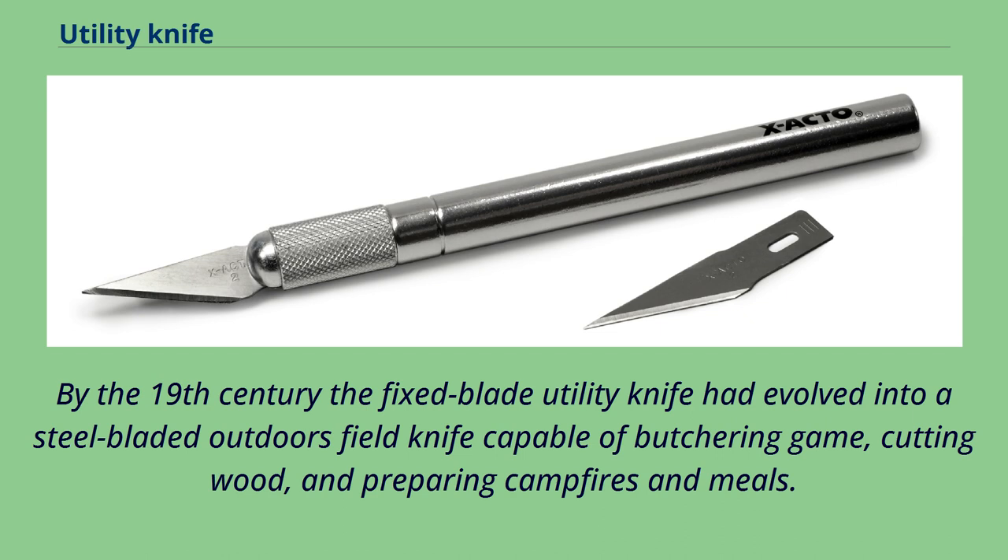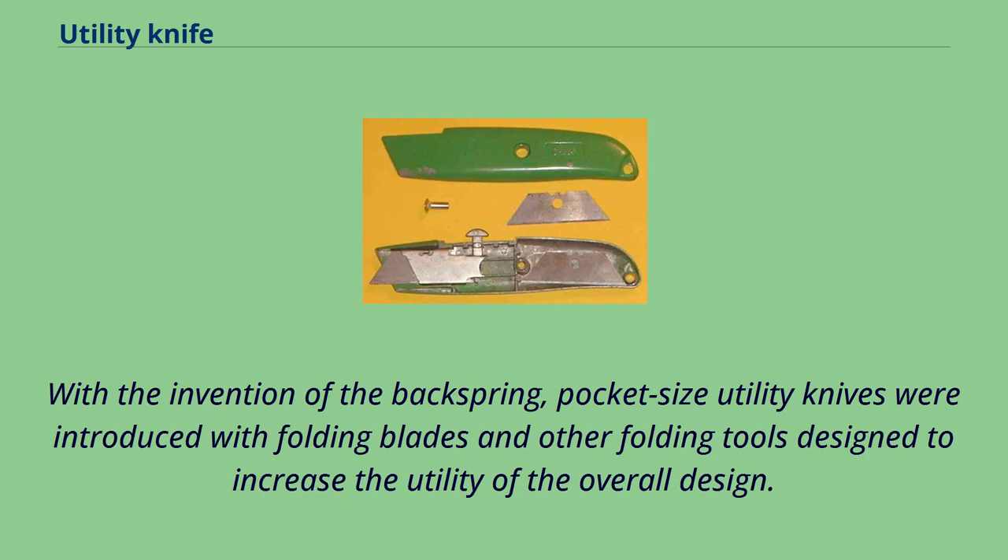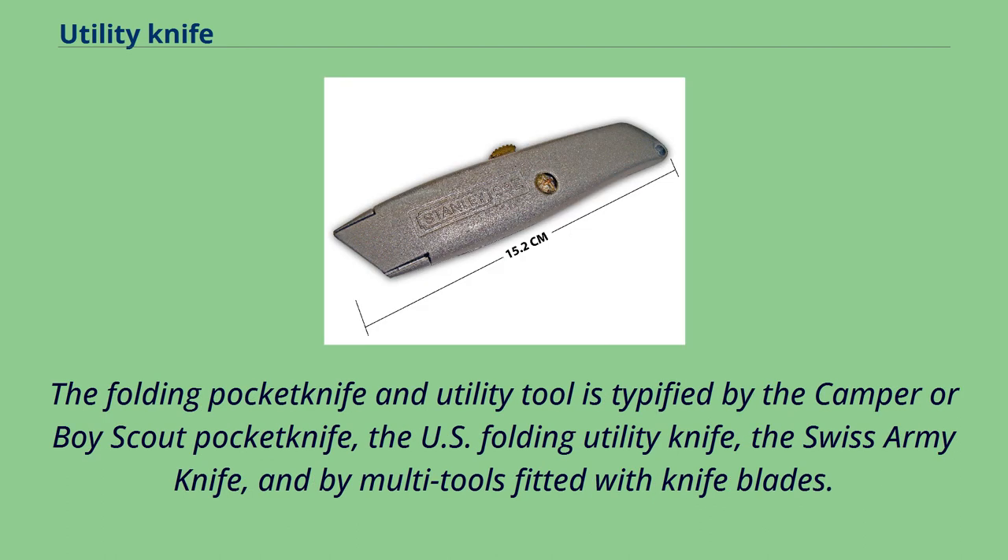By the 19th century, the fixed blade utility knife had evolved into a steel-bladed outdoors field knife capable of butchering game, cutting wood, and preparing campfires and meals. With the invention of the backspring, pocket-sized utility knives were introduced with folding blades and other folding tools. The folding pocket knife is typified by the camper or Boy Scout pocket knife, the U.S. folding utility knife, the Swiss Army knife, and by multi-tools fitted with knife blades.